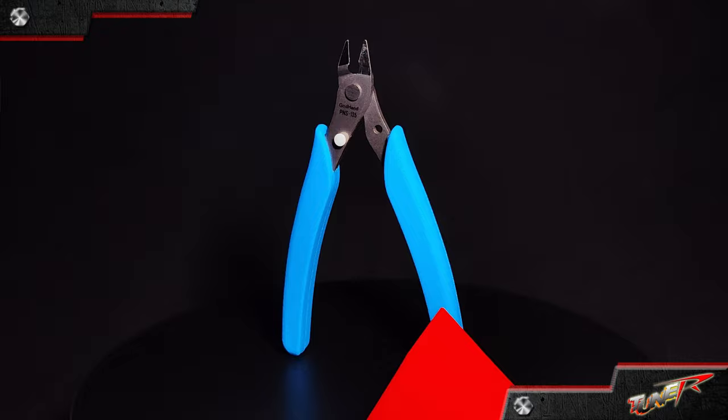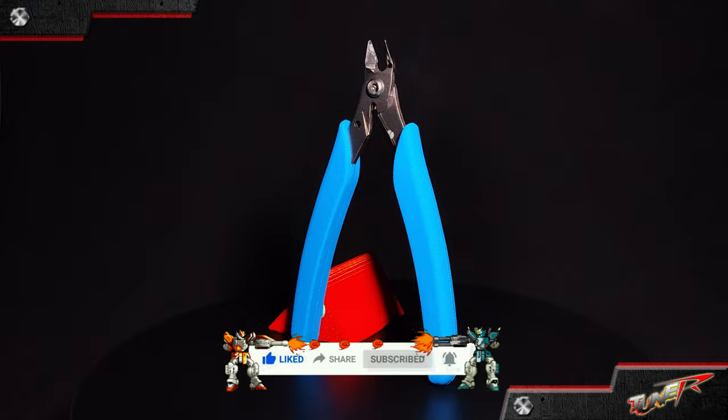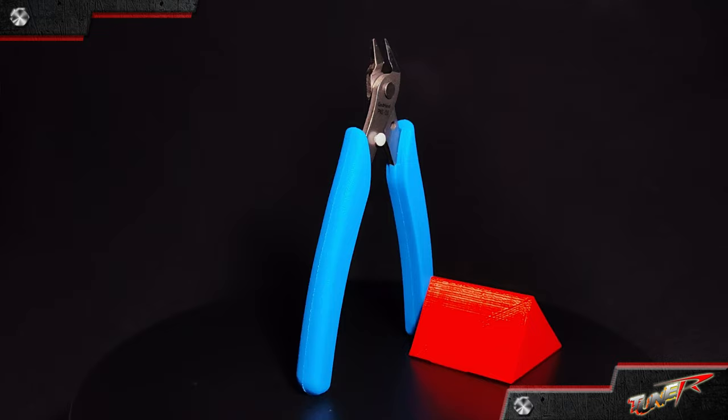Thanks for watching! If you liked this video, please do like, share, and subscribe to my channel and hit that notification bell for more videos. This is the GH PNS-135 nipper from GADHAND. Until next time here on TuneR — just build more and build up!